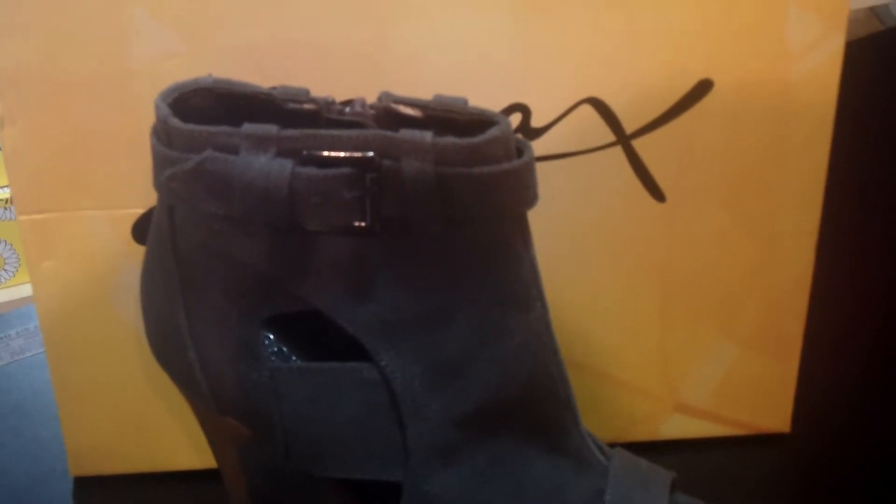Hi, welcome to Sewing Clothes. Right now you're viewing a women's shoe by Go Max. The color is dark gray. It has a platform. The material is canvas. It has a peak toe with the sides out, a little buckle inside, and it zips up right here.